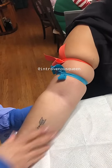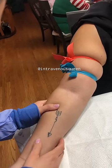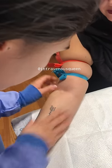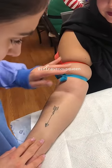For starters, I always feel for veins with clean and gloveless hands. Additionally, as some of you also know, I'm a huge fan of my double tourniquet technique.